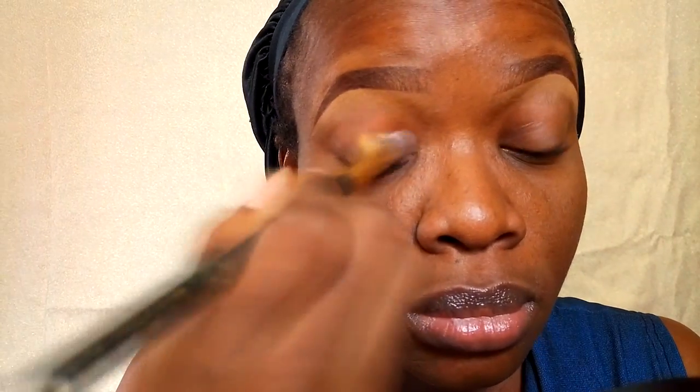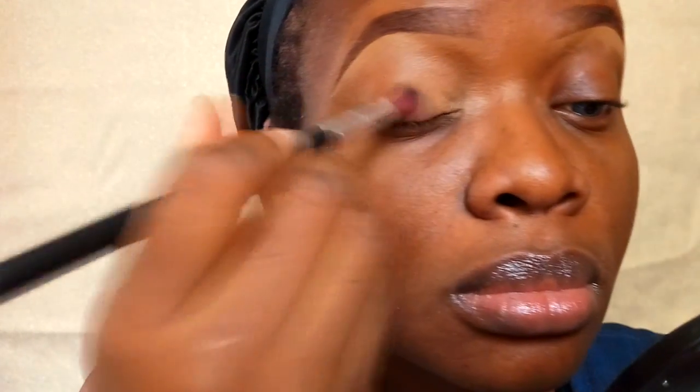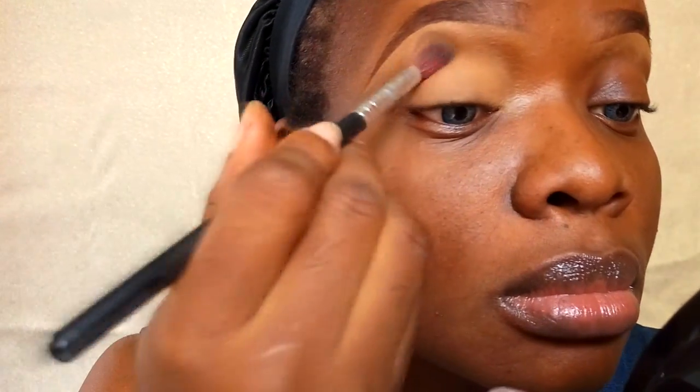Once I'm done cleaning up and carving out my brows, I'm going to prime my eyelids and take away any discoloration using my Elegal Pro concealer in fawn. Once I've finished spreading and distributing that product, I'm going to set my eyelid with my face powder — this is the Eman illuminating powder.